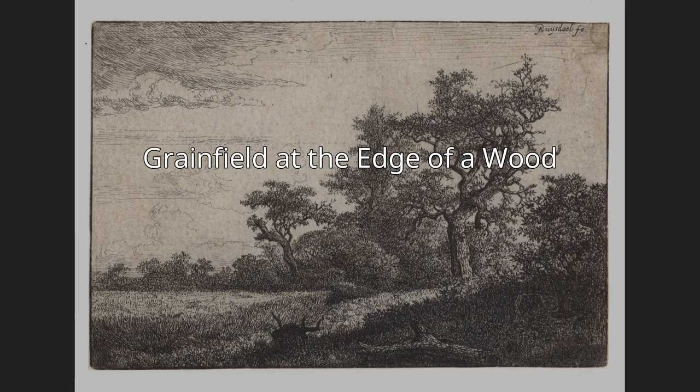According to art historian Seymour Slive, Ruisdael's reluctance to emphasize farmers in his works of grain fields — of which there are only a handful — indicates that his intent in these works was secular, not allegorical.